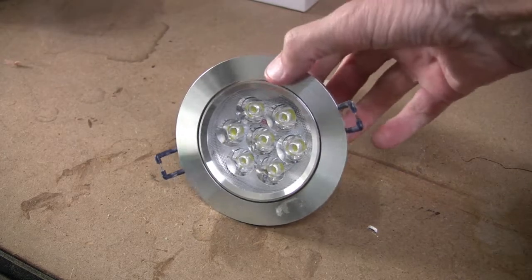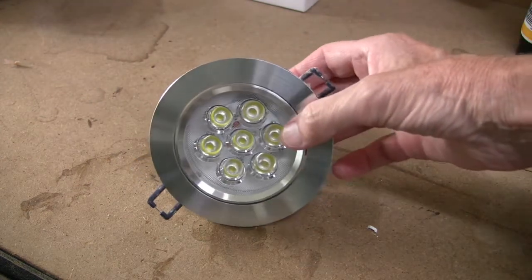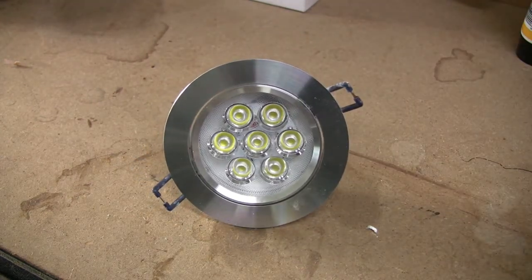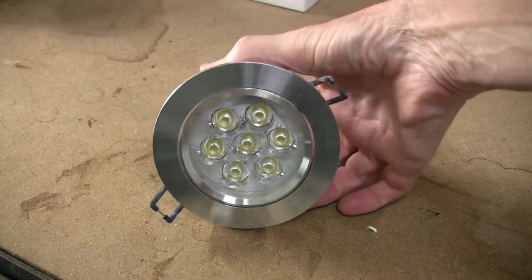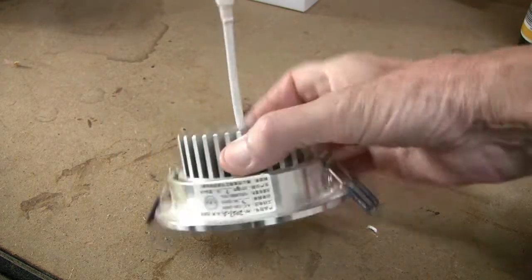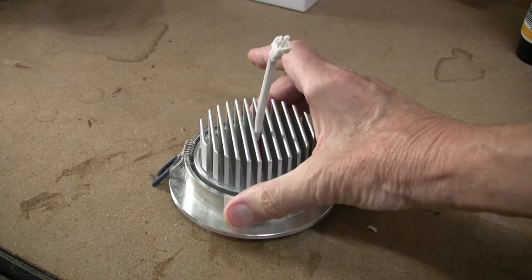This is one of the said lights — they look quite attractive and when they're working, I must admit they do give very good light. I was tempted with these partly because they were relatively cheap and also the fitting only contains LEDs.